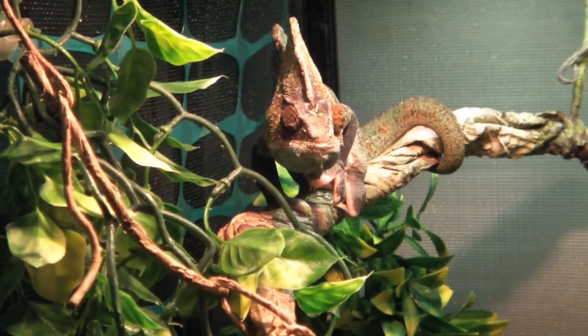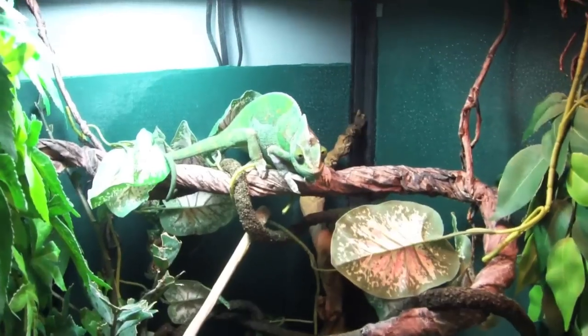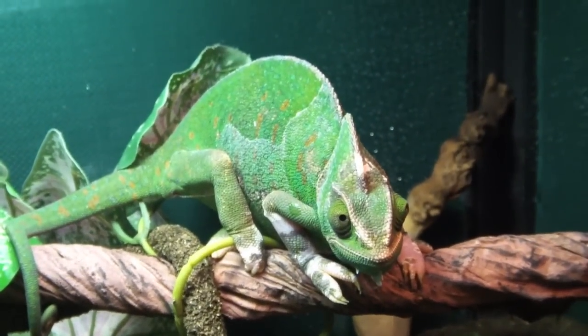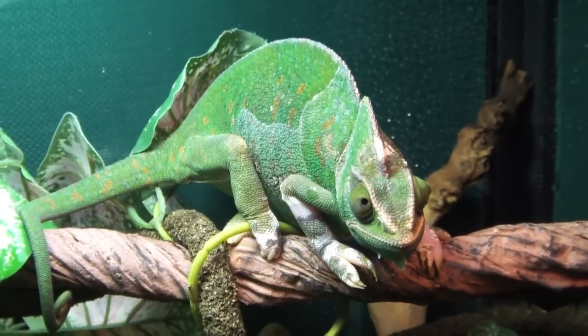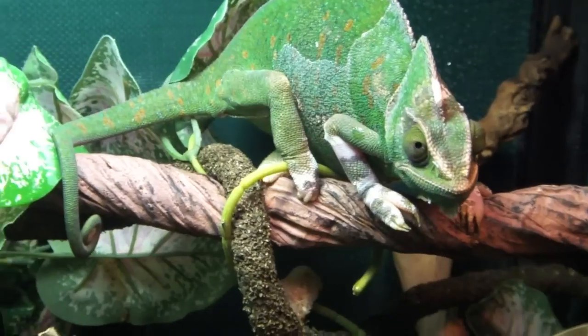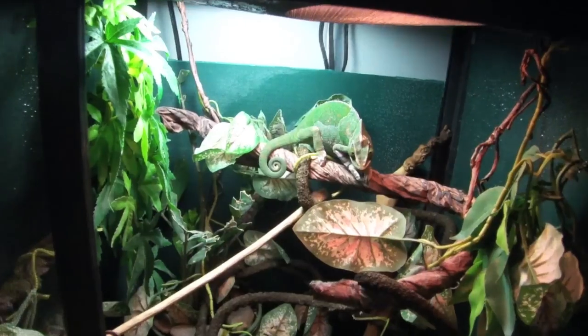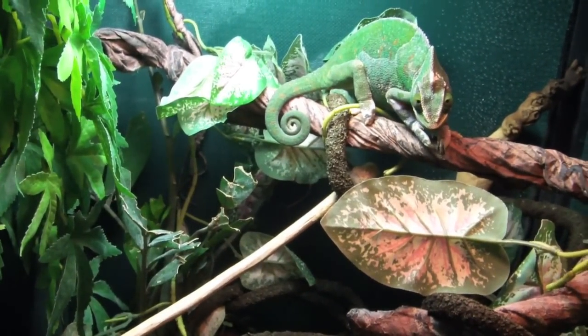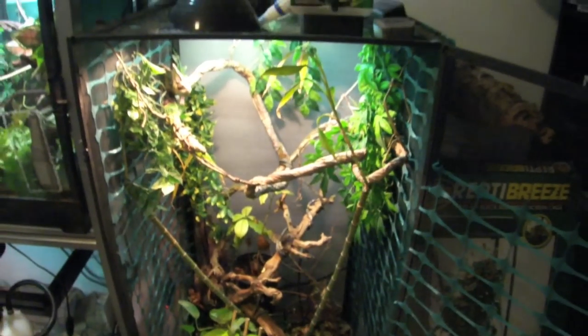Males like Rango reach up to two feet in length and are much more vibrant. Generally male lifespans range from six to eight years, provided good care and diet. Females, like Kula here, generally reach up to 18 inches — maybe a foot or a bit more — and live from four to six years. The big difference is simply because females produce eggs whether bred or not, which puts a lot of stress on them and reduces their lifespan substantially.